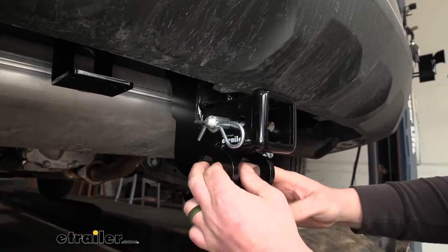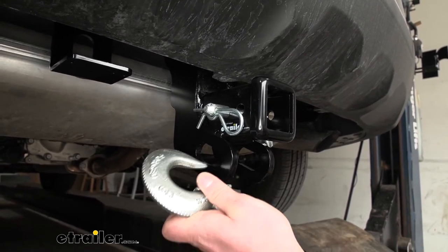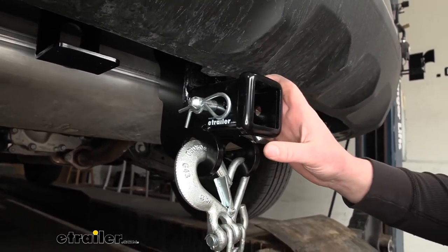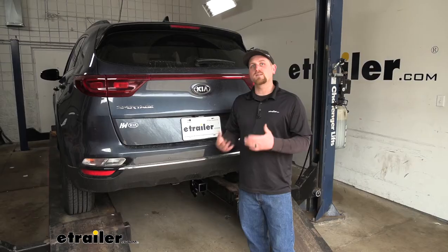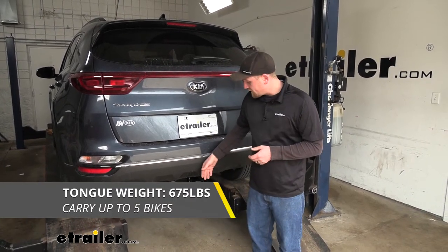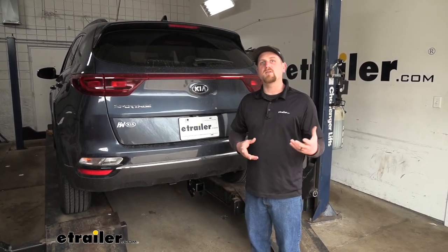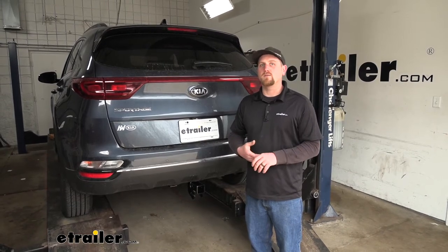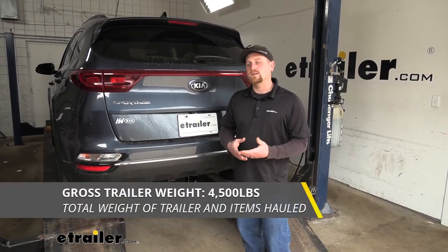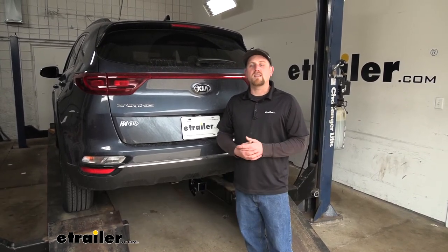The safety chain openings are really large and hang down, so they'll give us ample room to use pretty much any size hook that we might have. As far as the weight capacities go, they're going to be really impressive. The hitch's maximum gross tongue weight rating is going to be 675 pounds — that's the amount of weight pushing down on the hitch. That's going to be the weight of your trailer plus anything that you might have on it.